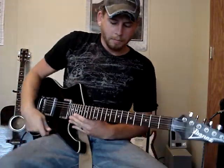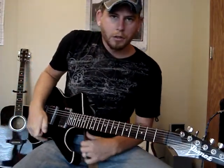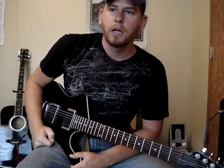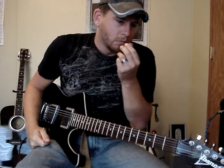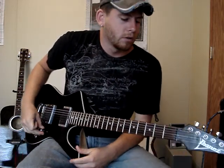Hey everybody, my name is Corey. I haven't found a good tutorial for slip nuts before, so I thought I'd make one myself. I'll start out by playing it through and then I'll show you how to do it.